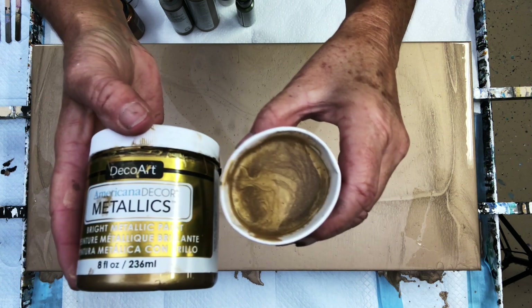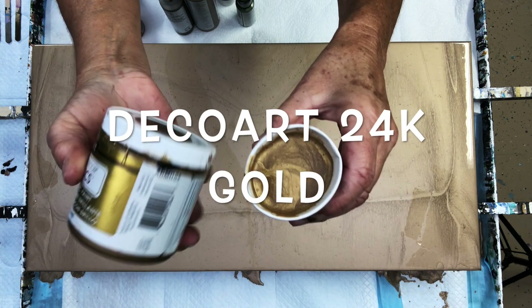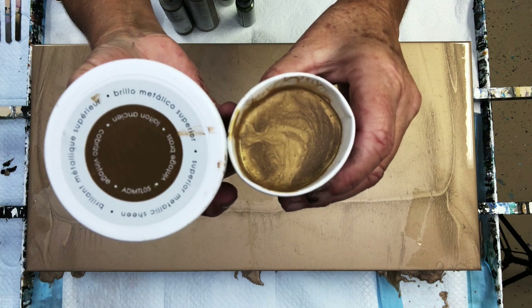This is everybody's favorite — DecoArt Metallics 24 karat gold.